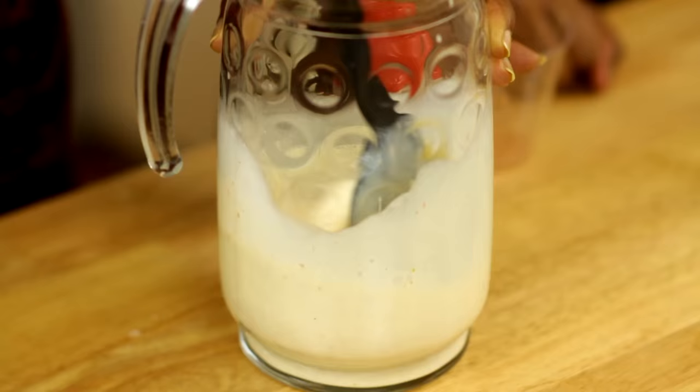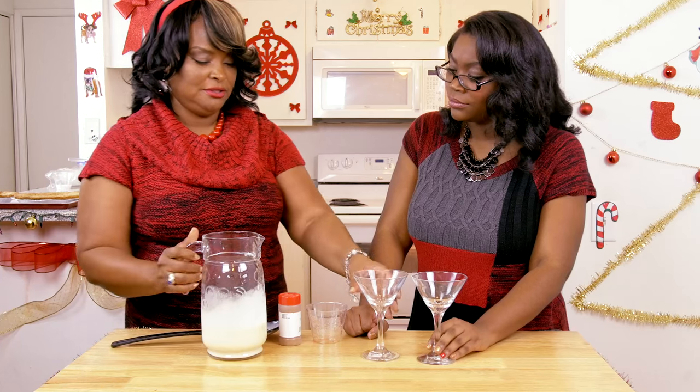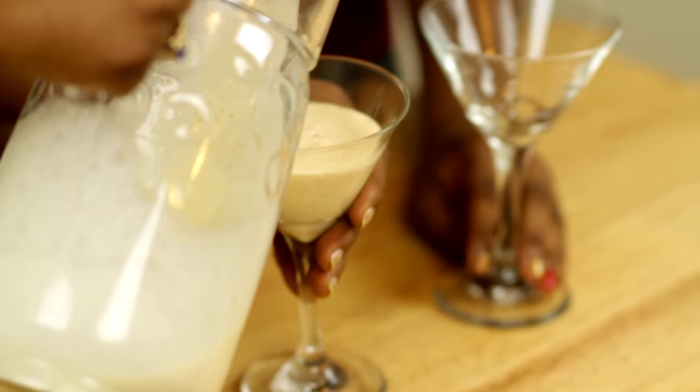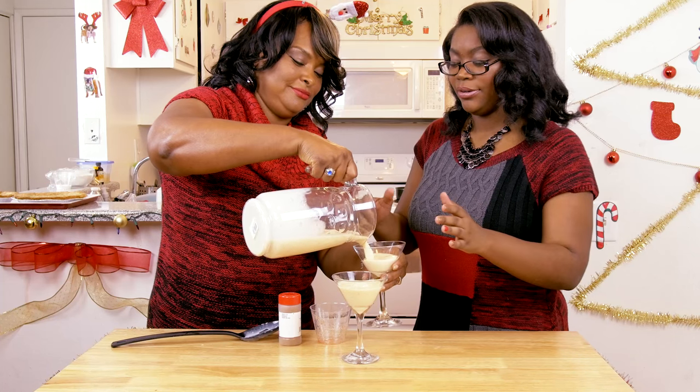Here's what you do — get that well mixed in there. Just pour it in. My turn, my turn!